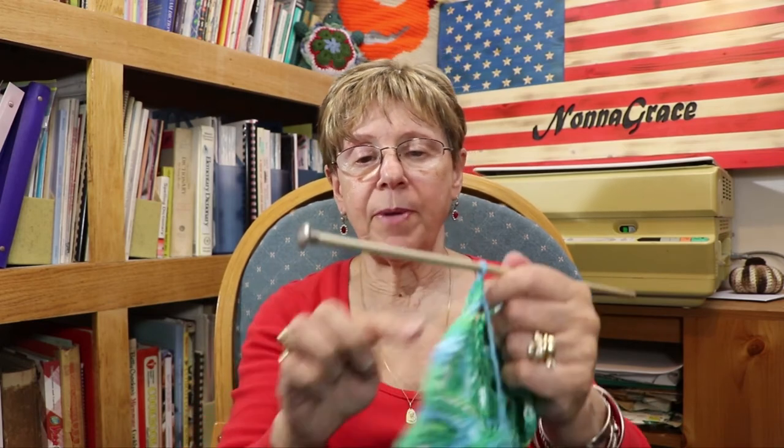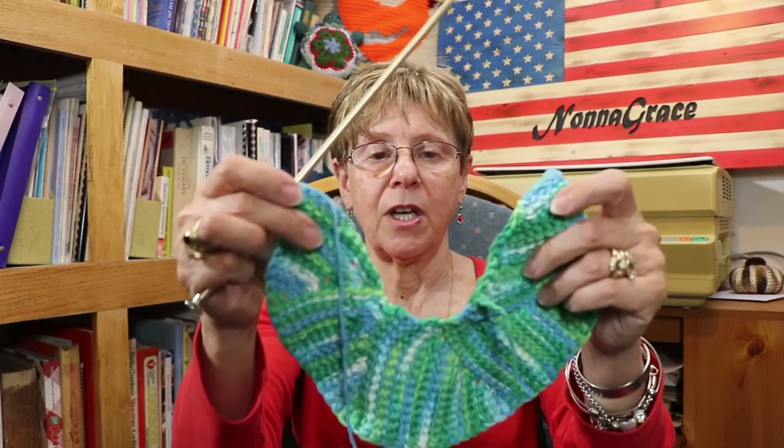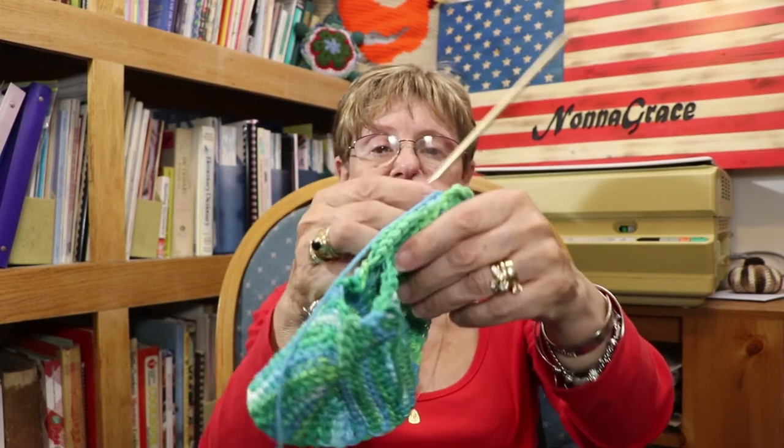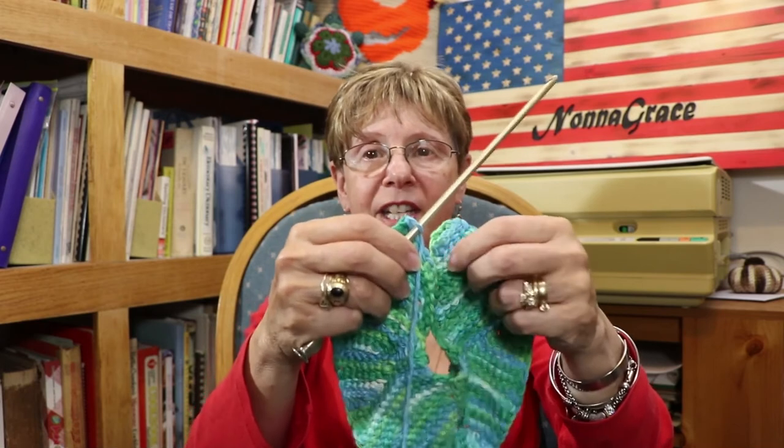I still have more panels to make. The Tunisian piece is supposed to be six panels and I've only got five here, so I have another one to go to make the complete circle so that I can connect it flat. For those of you that don't crochet, that's probably all very confusing — I don't even understand what I'm trying to say, so we will figure it out.